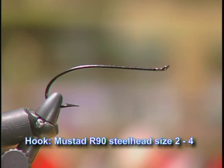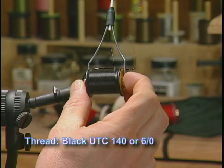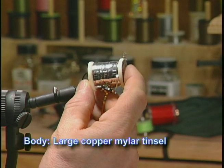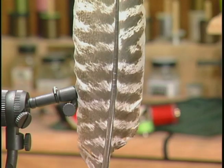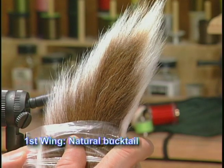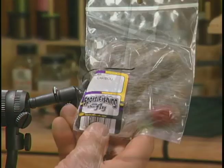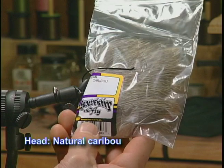For the hook we're going to use a Mustad R90 steelhead size 2 to 4. We'll use black six-aught thread to tie with. We'll use some large copper mylar tinsel for the body, some turkey for the tail, some heavy copper wire for the rib. For the first wing we'll use some natural bucktail. For the second wing we'll use some turkey, and for the head we'll tie it with natural caribou.